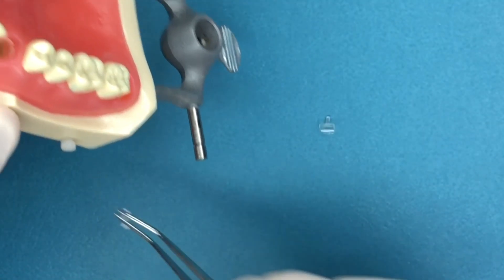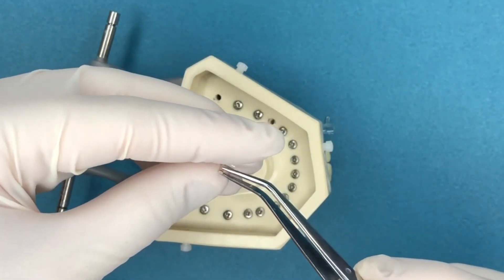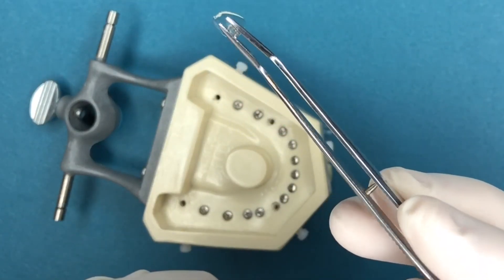When we're working on an anterior tooth, we're going to use this other one. You can tell its shape is not as broad — it's more skinny. It looks kind of like that.